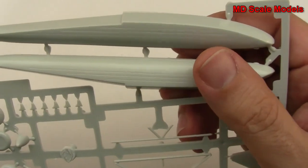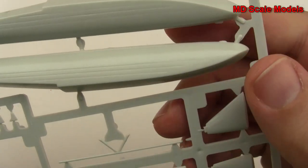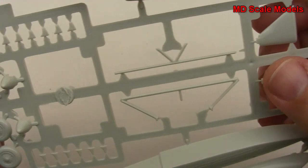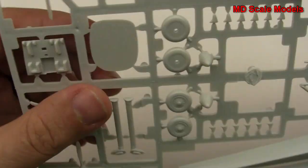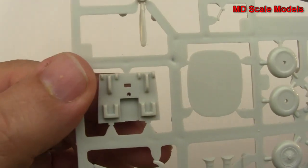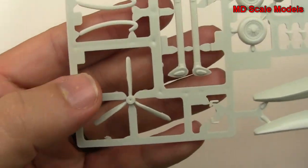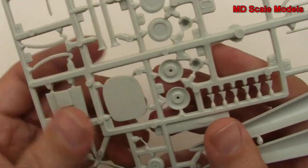Looks like we have the option for floats or wheels. The floats have got some nice detail there. These are the struts for the floats. And here are our wheels. That's also probably part of the cockpit there. We've got two propellers - one there and one there. And then another bulkhead there for inside the fuselage.